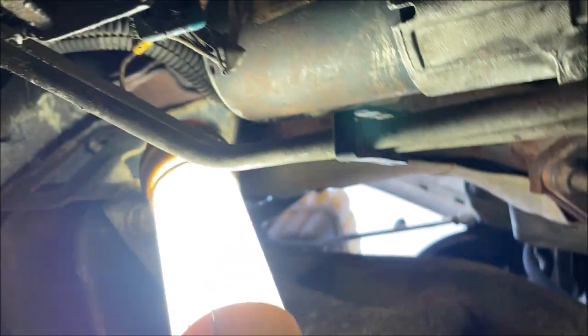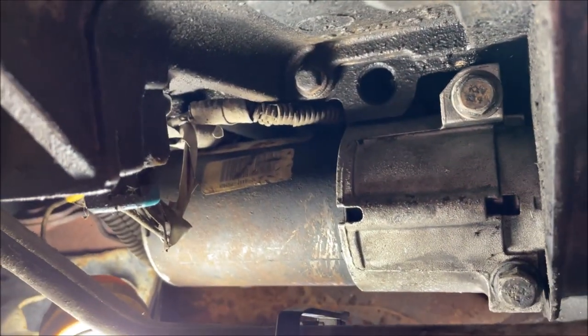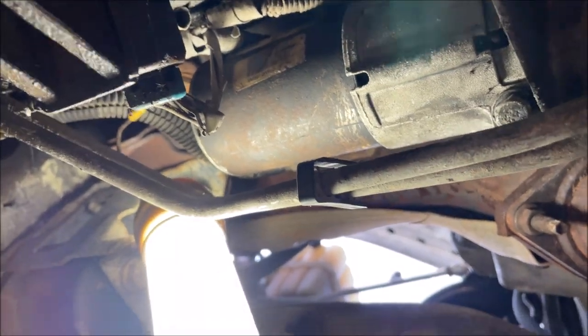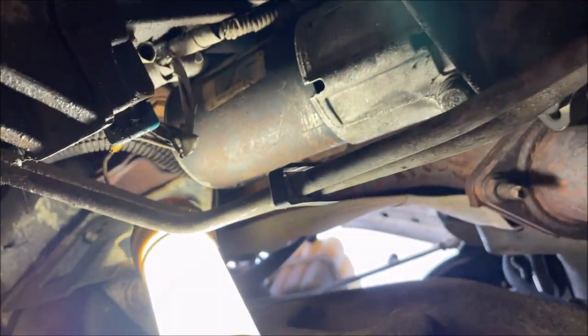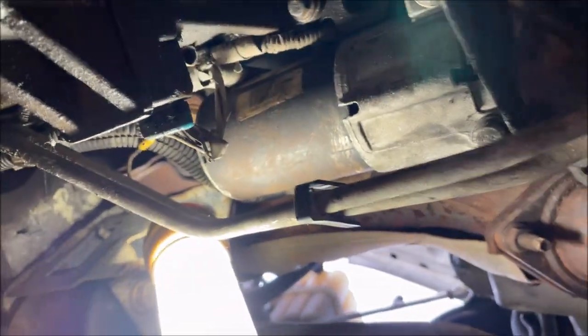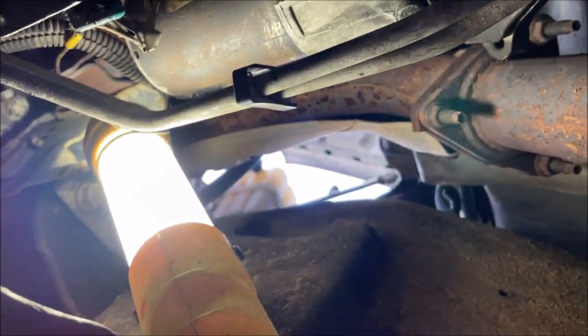Come under here — we've got the two bolts right there, they're 13 millimeter. We're going to drop the starter down just a little bit to disconnect the wires, so make sure that battery is disconnected. On this one it'll kind of sit on those two transmission cooling lines, but be careful.